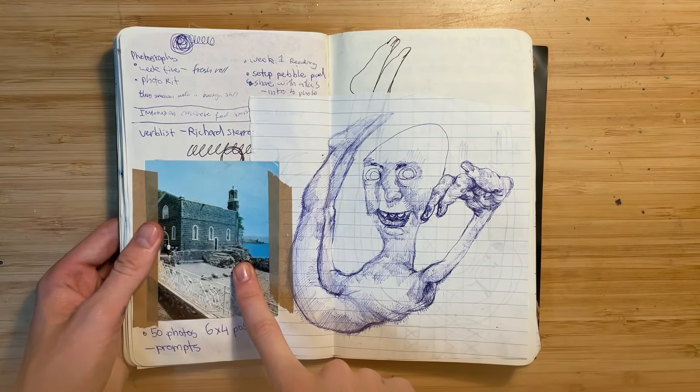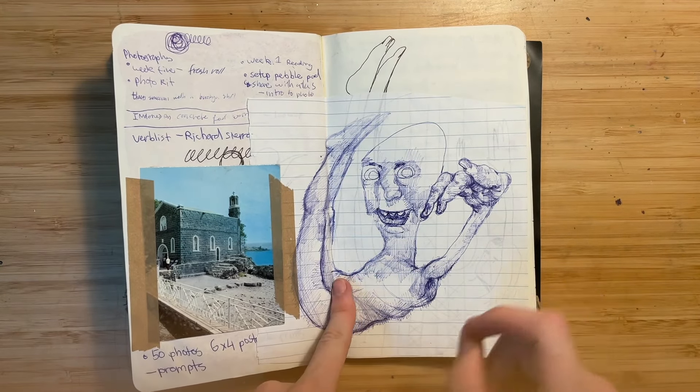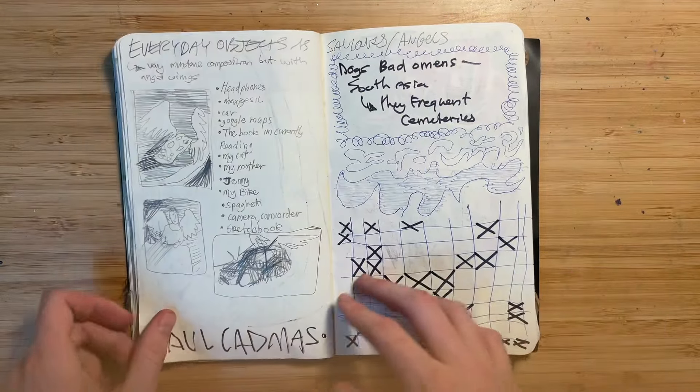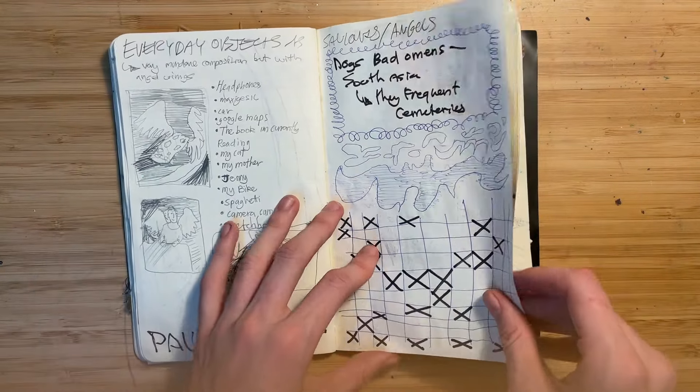That was from a postcard. That was from an exercise book where I was just doodling. This hand looks so silly, so bizarre. I think this was just a concept page.